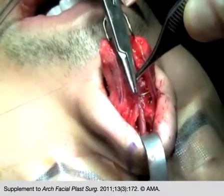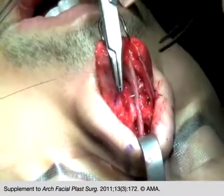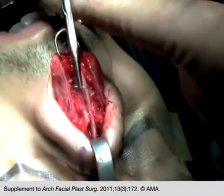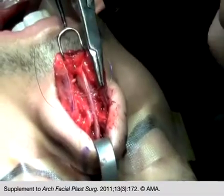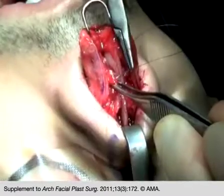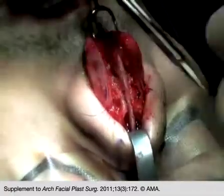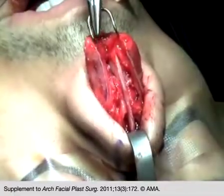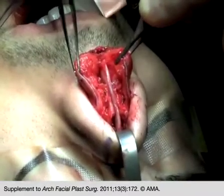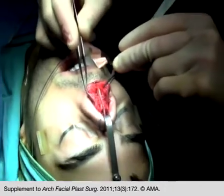Spreader flaps eliminate the need for using spreader grafts. Their width is adjusted by varying the tension of the horizontal mattress suture used to secure the flaps to the cartilaginous septum. After the spreader flaps are secured to the septum, the mucoperichondrial flaps are opposed to the septum using a continuous transeptal mattress suture. Osteotomies to close the open roof are then performed.